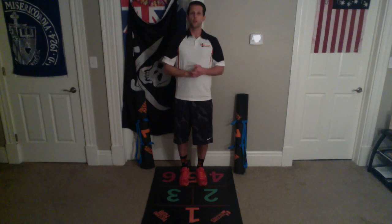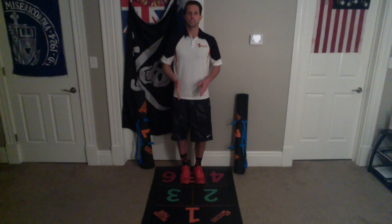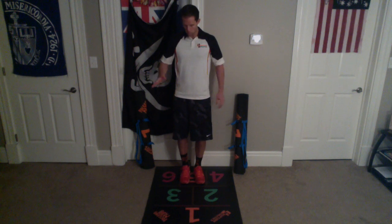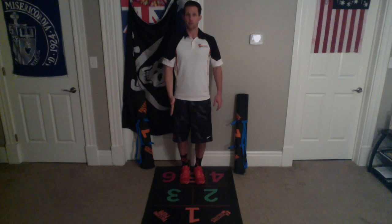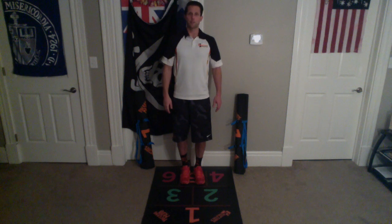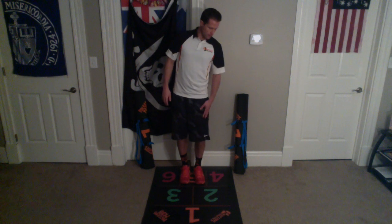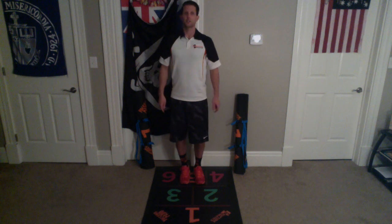We're gonna do a crossover half step now. We stand with our feet in orange chamber five. The leg that is on the side of green chamber three is gonna go across to green chamber two, and the leg that is on the side of green chamber two is gonna go across to green chamber three.